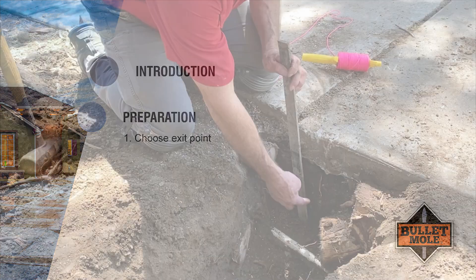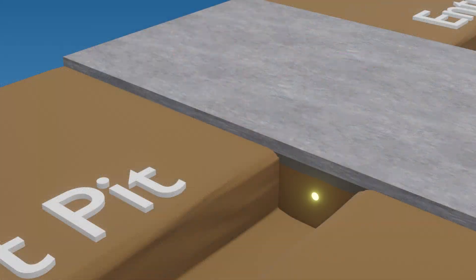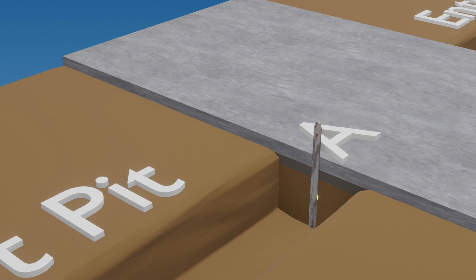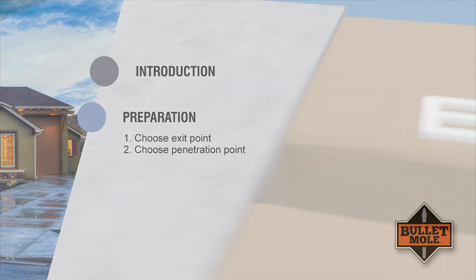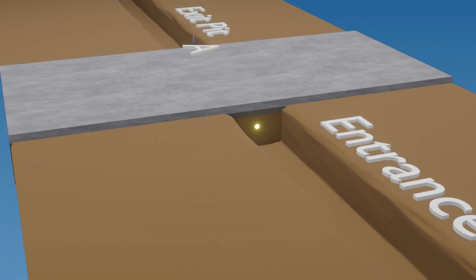Step 1. Choose the location where you want the point to emerge in the exit pit, which we will call point A. Drive a stake in at this location. Step 2. Choose a location where you want the tool to enter. This is the penetration point and is labeled in the diagram as point B.